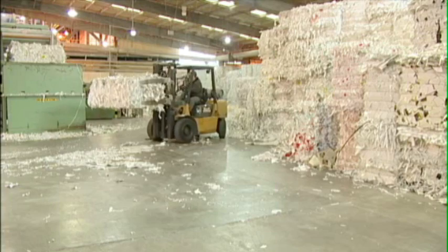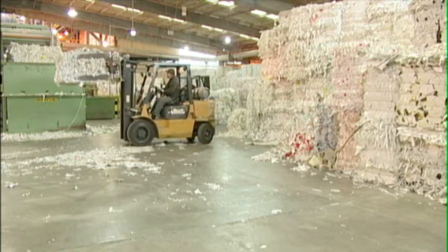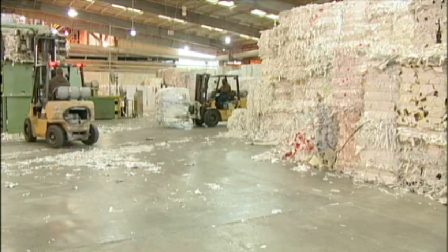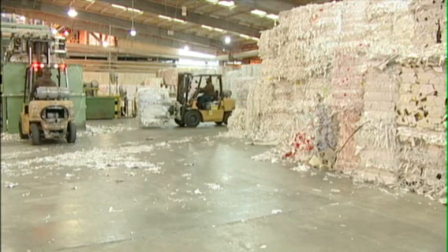Here, the various types of paper are separated by grades and sorted to remove solid contaminants like plastic bags or other things that may be mixed into the bundles. The paper then moves on to be recycled.